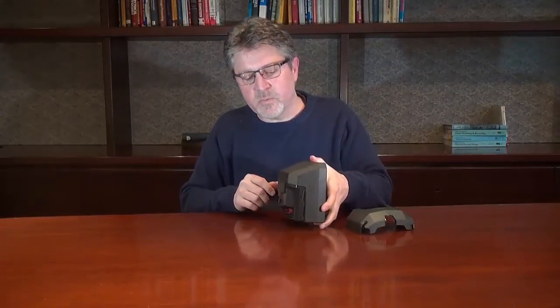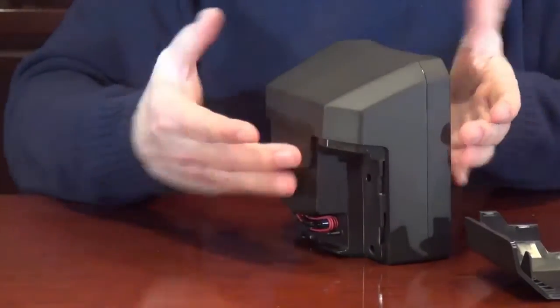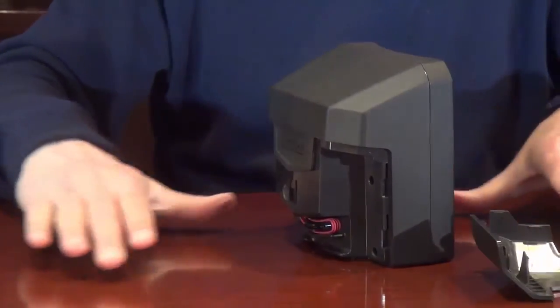Another thing you might notice is where the connectors are located. The connectors are mounted high up on the scanner as well as the optical chassis. This isolates the sensitive components from the bottom of the scanner and protects them from any kind of liquid spills that might occur in your environment. And that is the new DS7708.